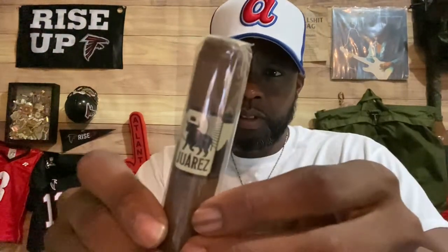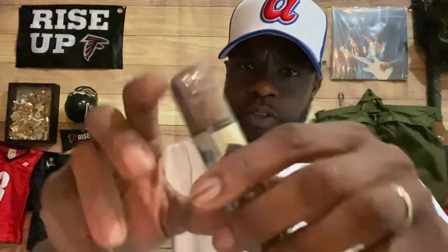Today we are going to be smoking on the DeVorez Crown Heads, DeVorez Jack Brown 5x56 Robusto.